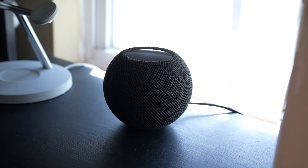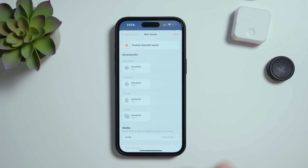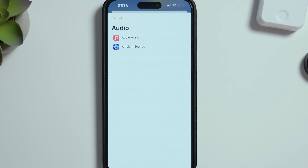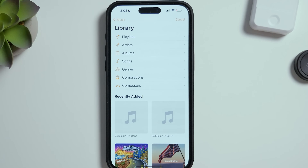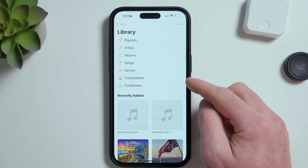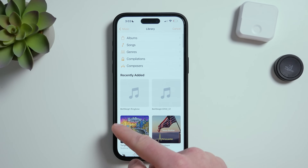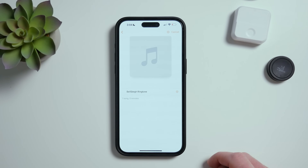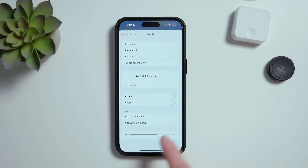And it'll go off whenever the doorbell rings. I'll go ahead and choose a few different HomePods in the house. Now we'll choose the media that we want to play. I'll tap Choose Audio, then Apple Music, then Library. Now I can choose anything in my library, which can include songs or whatever — you can see I have a couple of sleigh bell sound effects right here that are perfect for the Christmas season. I'd also set a custom volume. And that's it for our scene.